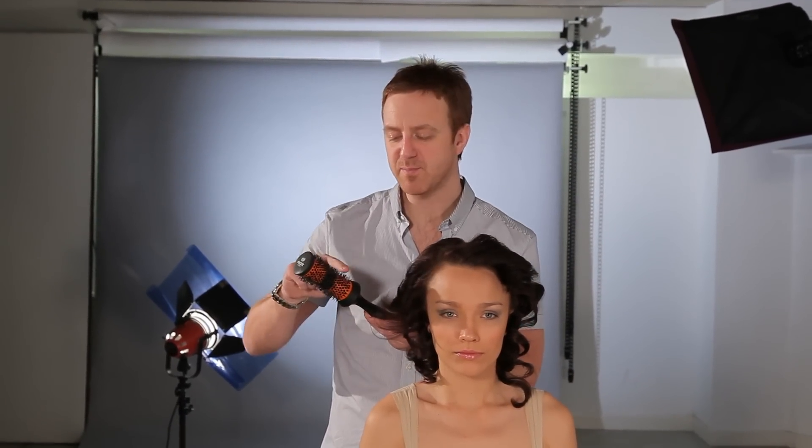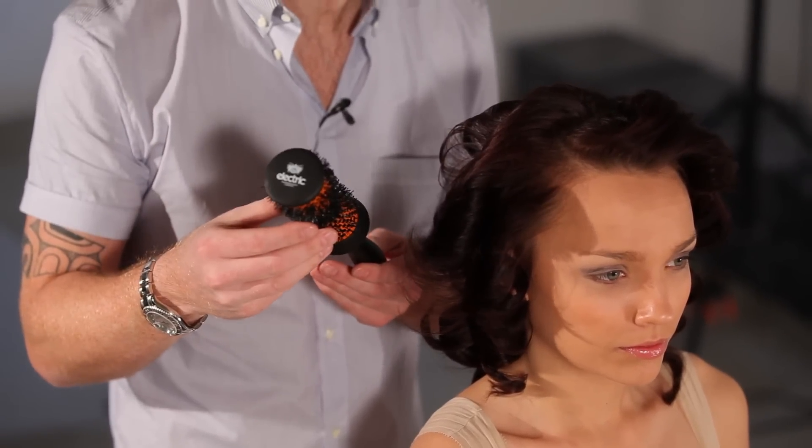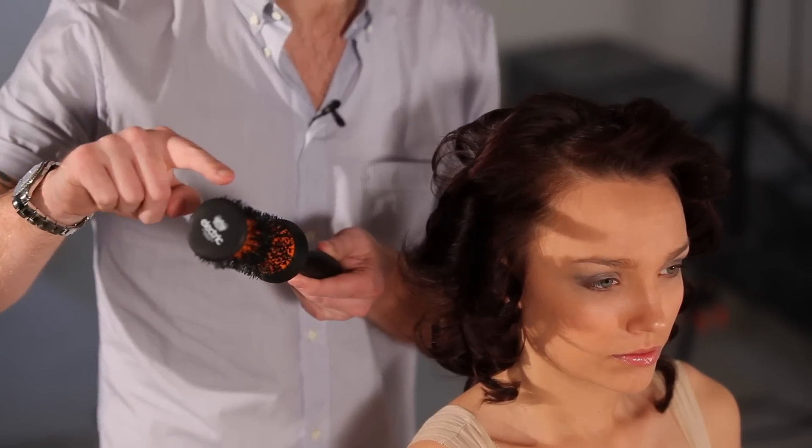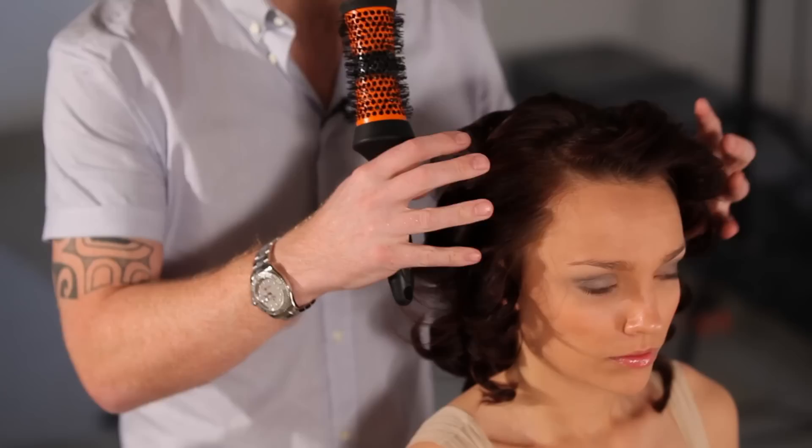When you're using a round brush, it's very important that this part is ceramic and not metal — it just protects the hair a little bit from the heat. Also, with a headhugger, it's concave, so it really grips the hair better and creates a more finished, polished look.